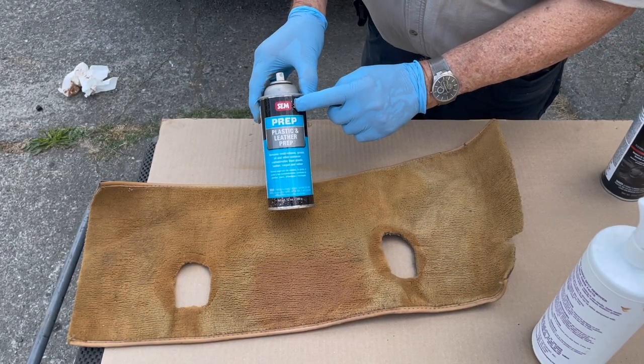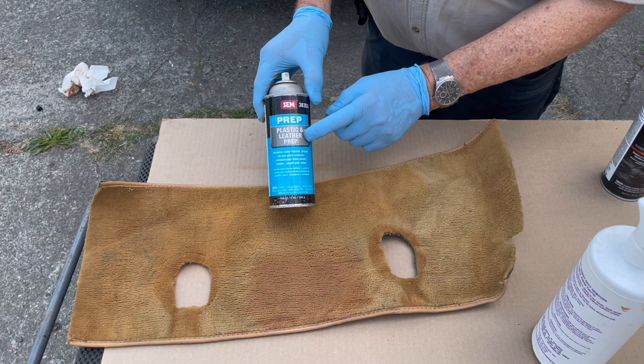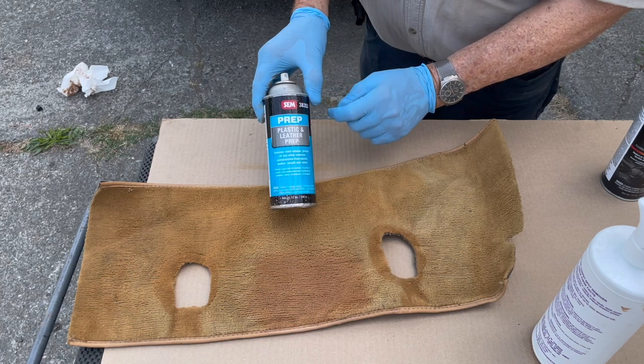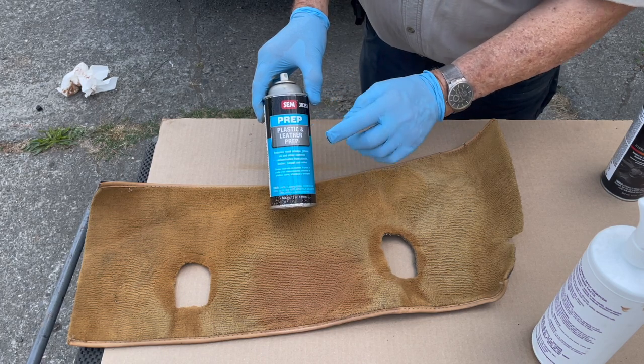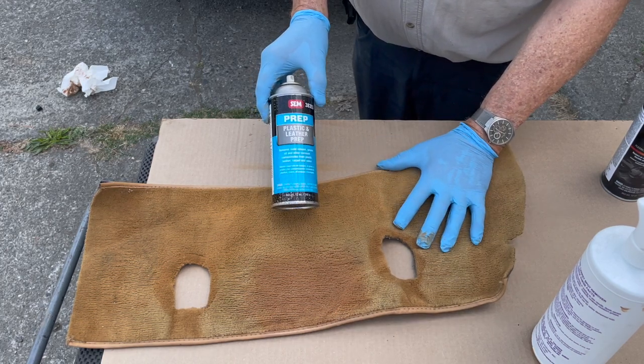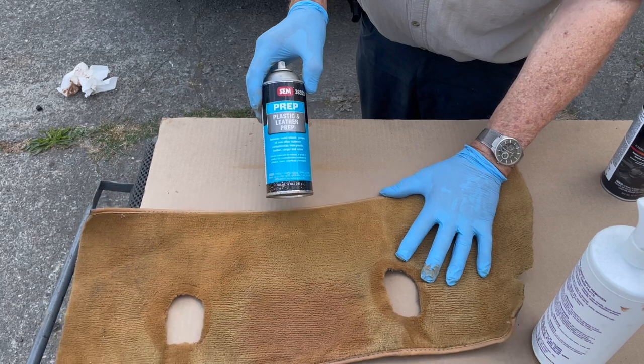I recommend this product for cleaning leather and vinyl in preparation for spraying it with the World of Upholstery product — that's SEM Prep. It's a plastic and leather preparation. It kind of softens the coating so the new spray will stick. Preparation is important.